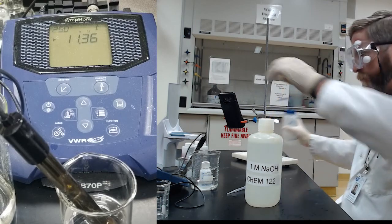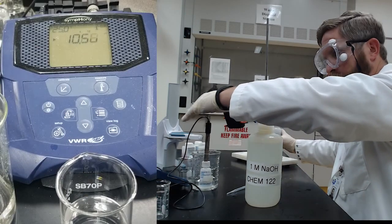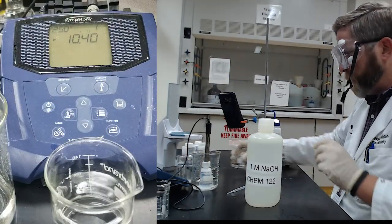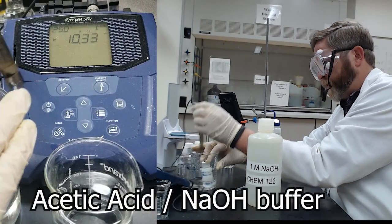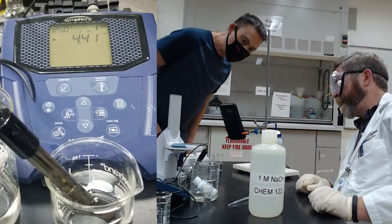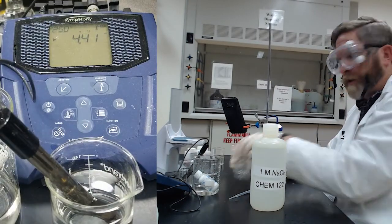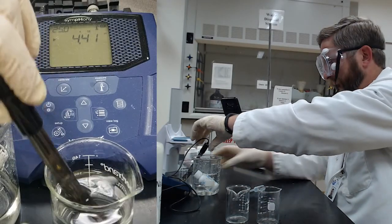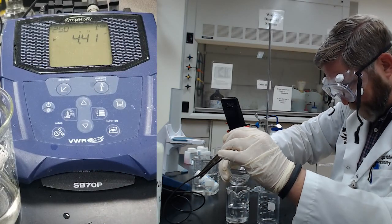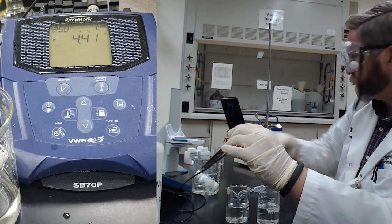Now going to the buffered system with sodium hydroxide in acetic acid. Put the electrode in and measure the pH before adding anything, then split into two fractions. Add acid to one and base to the other, measuring the effect of acid or base addition on our buffered system — or what we hope is a buffered system.